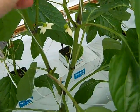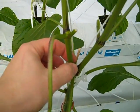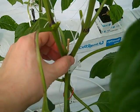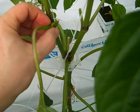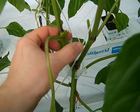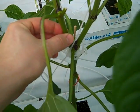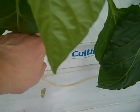We also removed three flowers from the plant, cleaning that split section, and we cleaned the flowers from the first node on each stem. We did that just to give the plant extra time to develop its root system.